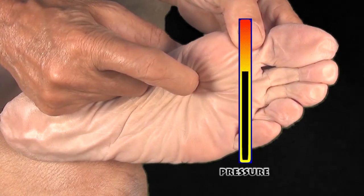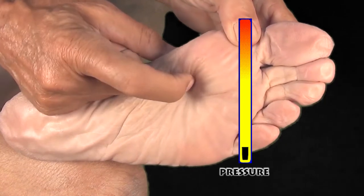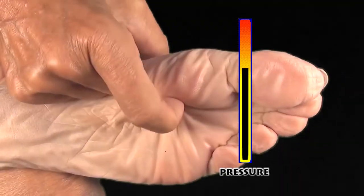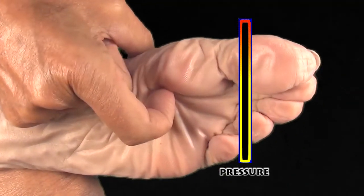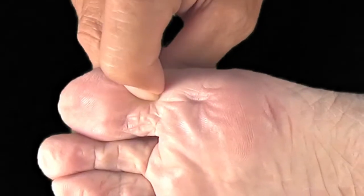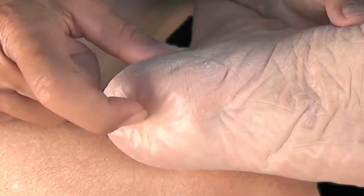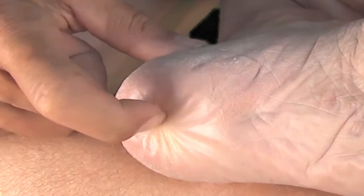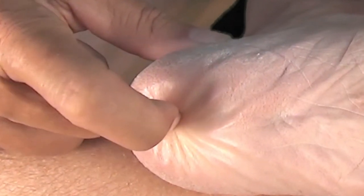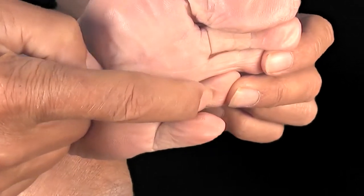You have to find the right pressure in order to free the skin, but not hurt yourself even more. It's easy to put too much pressure, so if you're unsure, hold back your nail. Apply several pressure strokes on each crossing. As you crush and flatten the folds and their crossings, the pain they produce will diminish and eventually disappear.